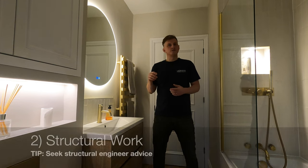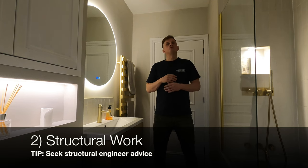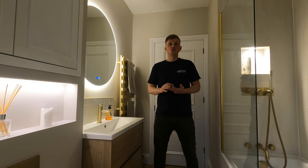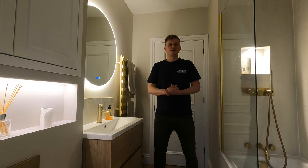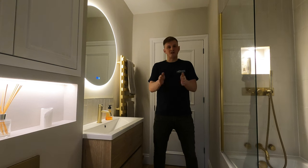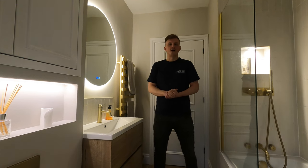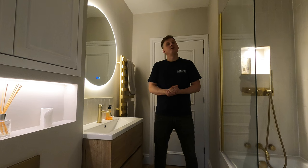Number two is any structural work. In this bathroom we had to remove a wall and install a beam to support it, so you have to allow longer for that. This usually requires a structural engineer for calculations on whether it's a load bearing wall, and a builder to install the beam. In older Victorian properties especially, many people knock down the wall between a separate toilet and separate bathroom. Find out beforehand whether it's structural or not — if it's not, you can probably do it yourself, but allow two to three days as it's a big and messy job.